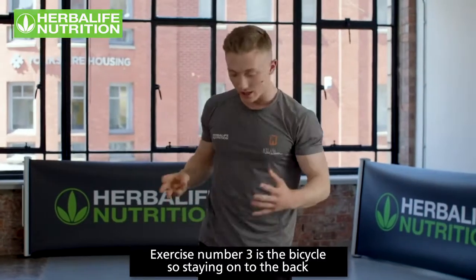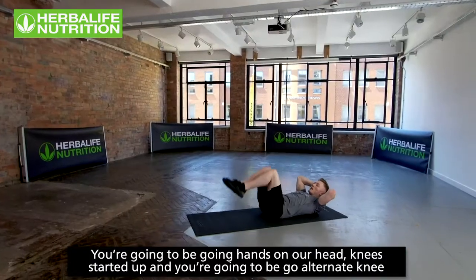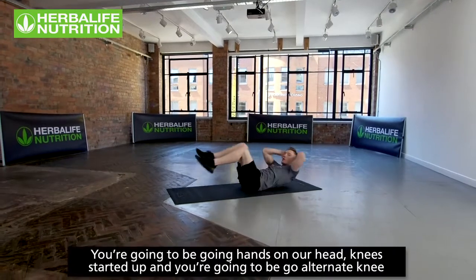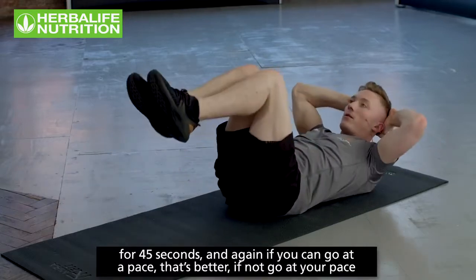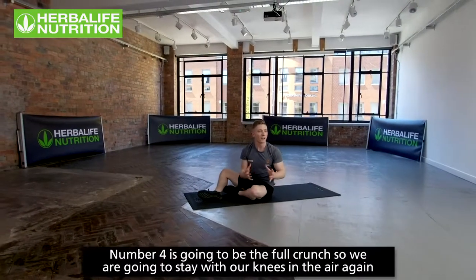Exercise number three is the bicycle. Staying on your back, hands on your head, knees raised, going alternate knee for 45 seconds. If you can, go at a faster pace; if not, go slow and controlled, really working the core.